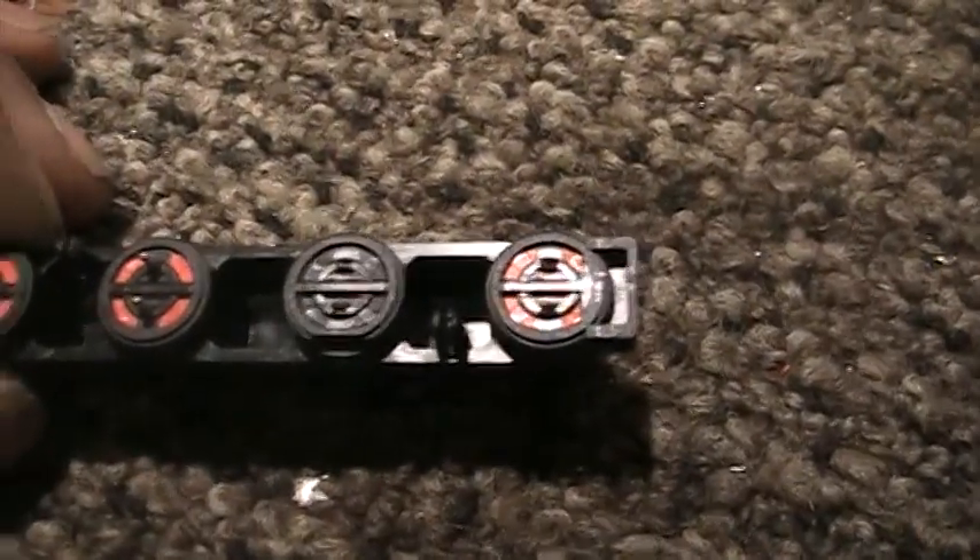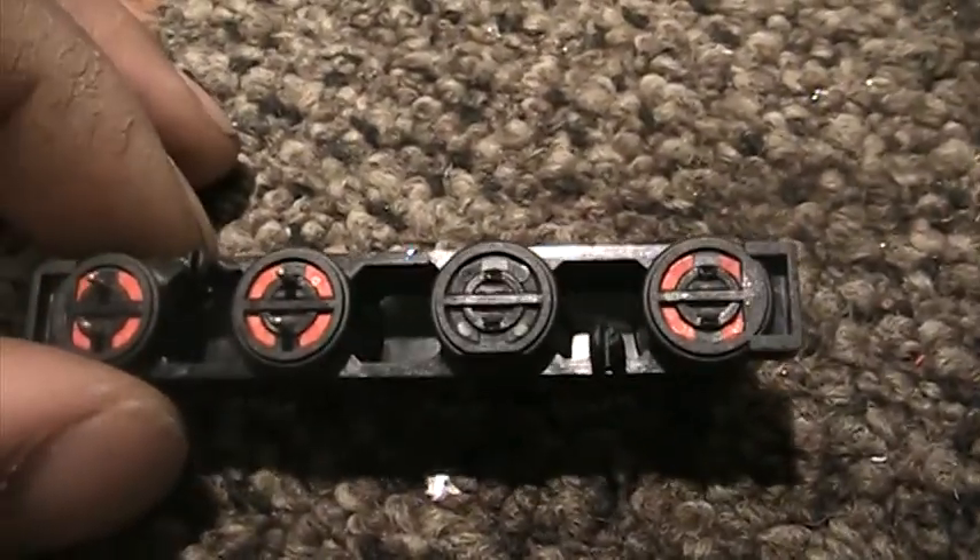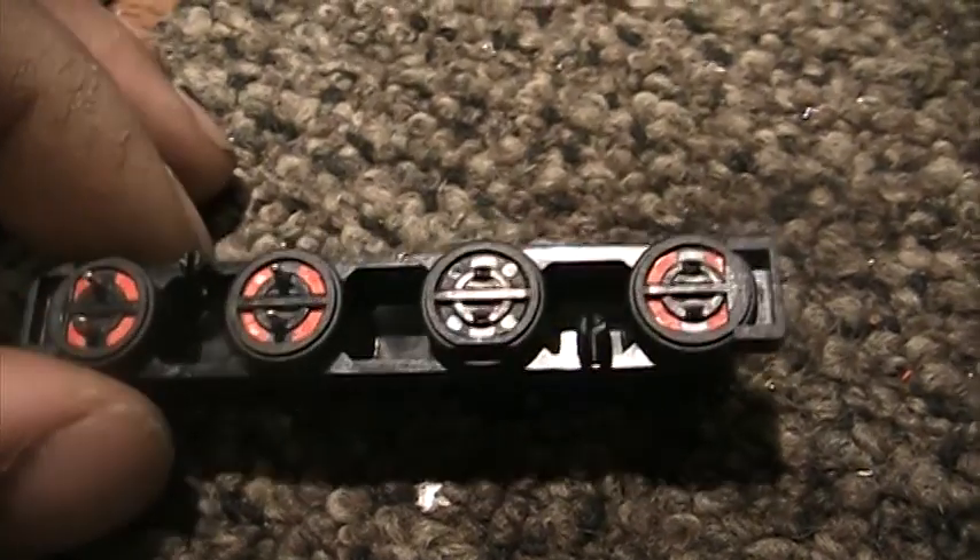Okay, that's it — end of the quick demo of the Fluke meter jack repair.